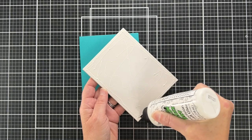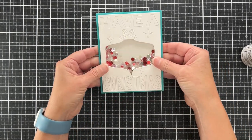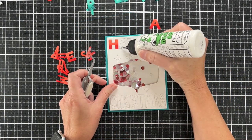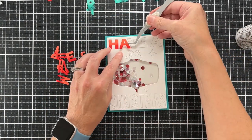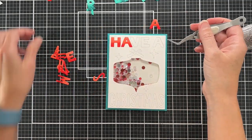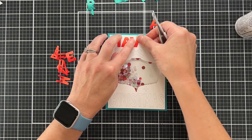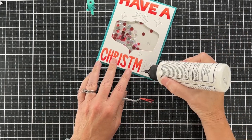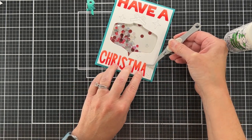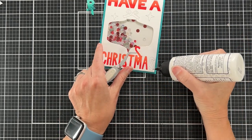I can now adhere this to my card base, which is A2 size — four and a quarter inches wide by five and a half inches tall. The letters on the panel are still inlaid, and the score tape on the back kept them in place. Now I can come in with my colored letters and put them on top. I don't want too much dimension on top because we already have double thickness of foam tape for the shaker, but I did want these colored letters to stand out just a little bit.